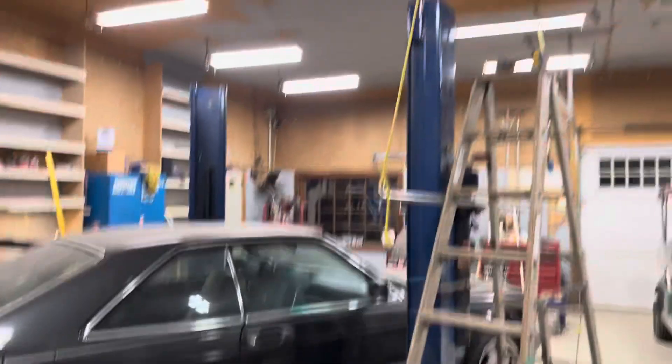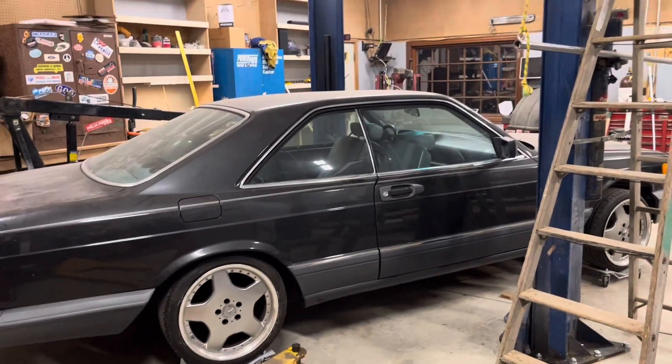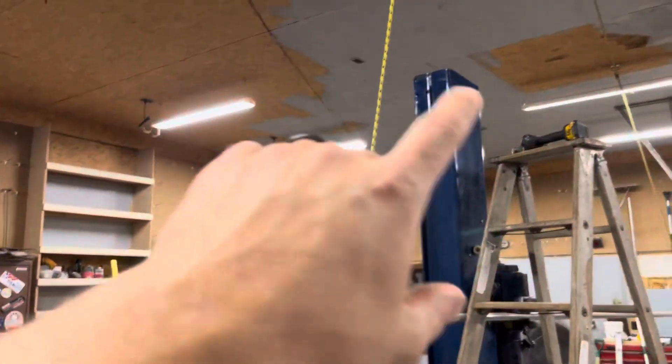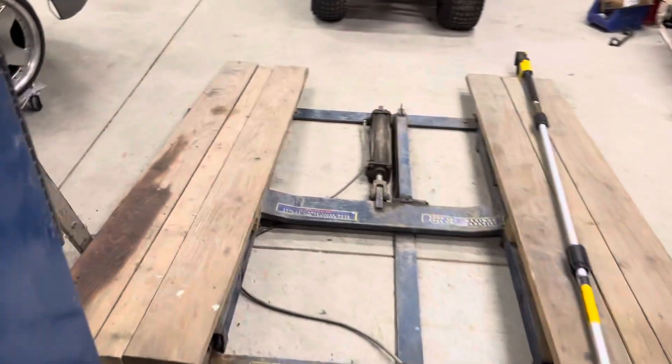Nice 12-foot ceilings, all insulated shop. I still gotta get my compressor hooked up. Obviously power is ran to the hoist, and I've got my frame hoist here as well.